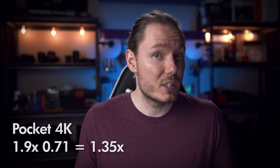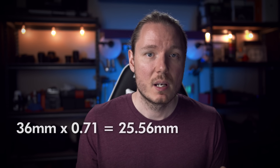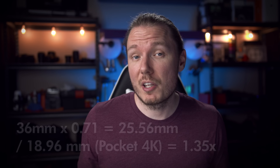Our crop factor is different now too. There are two ways to get the new boosted crop factor. You can take the existing 1.9x crop factor and multiply it by the focal reducer's factor of 0.71x, giving you 1.35x — your new boosted crop factor. Or you can take the full-frame image width of 36mm, reduce it by 71% to get the new image circle of 25.56mm, then divide by the Pocket 4K's sensor width of 18.96mm. 25.56 divided by 18.96 is, again, 1.35x. People argue in forums about which approach is correct, but if you compensate for aspect ratio, the result is the same either way.